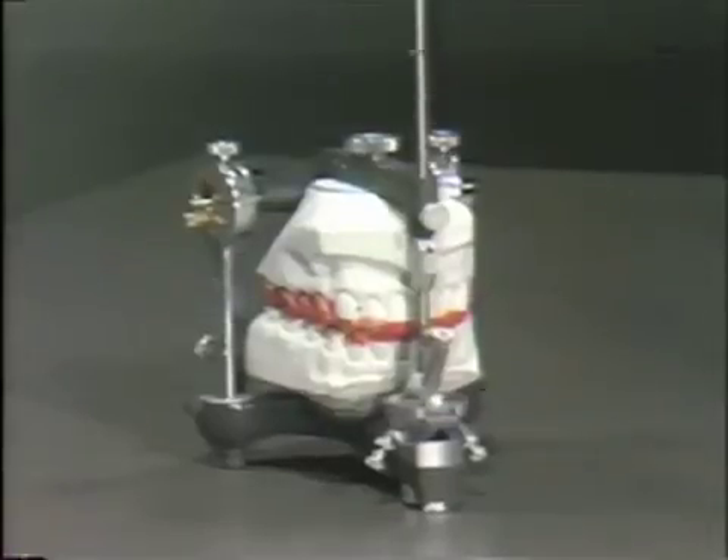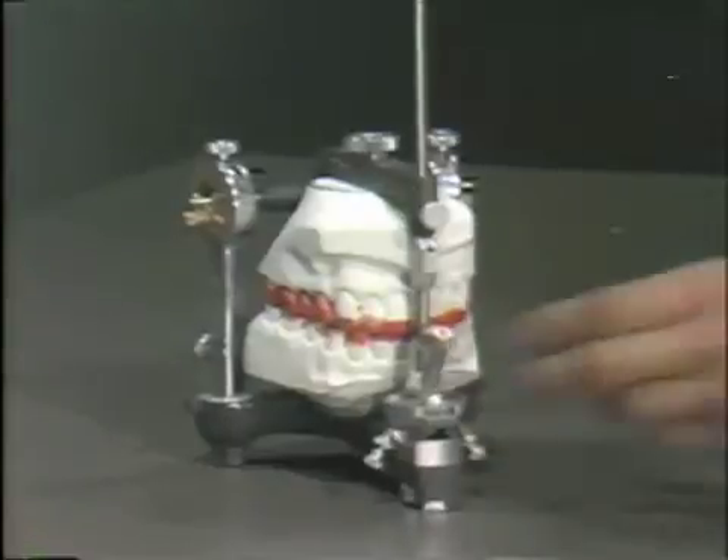As with any step in occlusal adjustment, prior to the adjustment in lateral, a careful occlusal analysis should be performed. On this particular set of casts, one side has been fabricated to have a cuspid guidance, the other side has been fabricated to have occlusal interferences that would prohibit a lateral excursion.